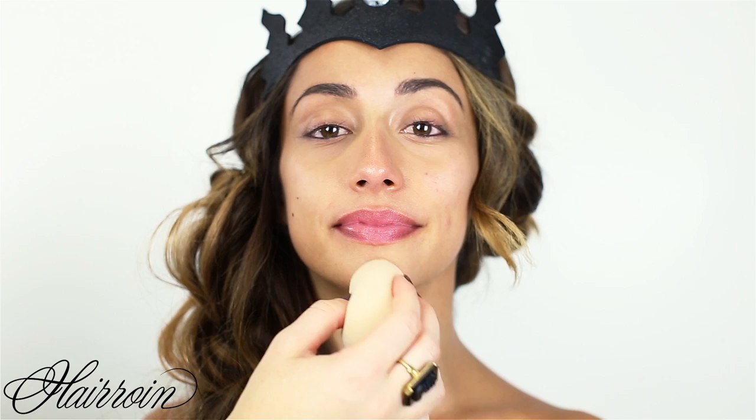First, apply foundation with a damp beauty blender all over the face, including eyelids and under the eyes. The beauty blender applies foundation in a really smooth way and gives you a nice airbrushed finish. Use a stippling motion so you don't take any of the makeup off — you're just adding product.